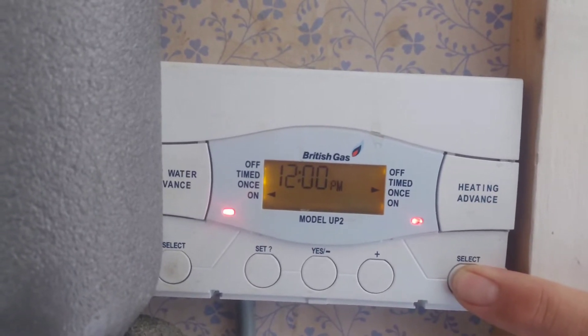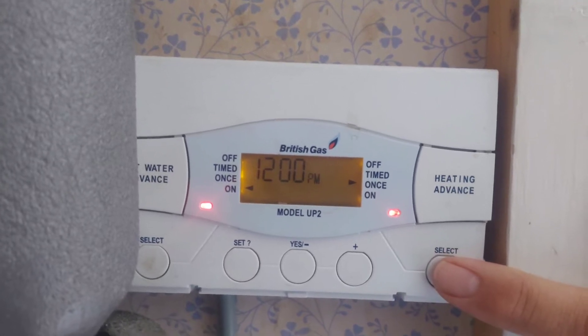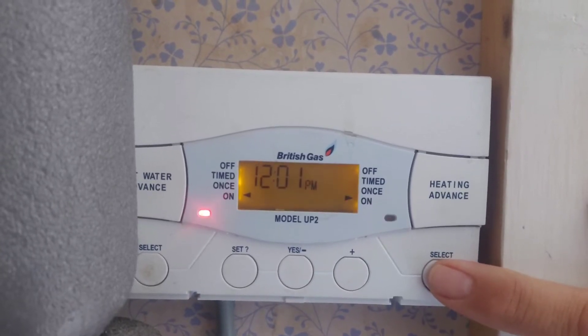Press this and now it's on once, which will be from the first on time to the last off time. And then we have on, which is 24 hours a day, and then off.